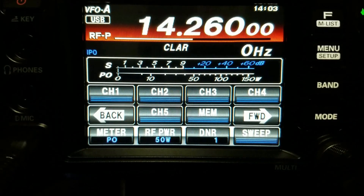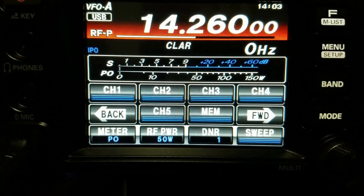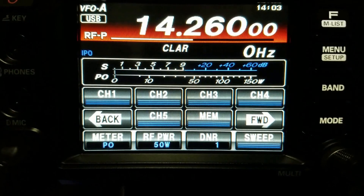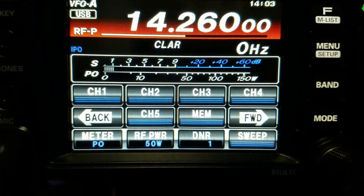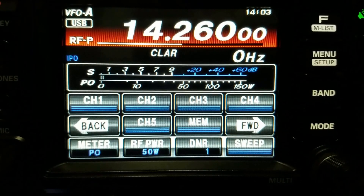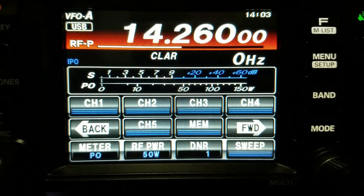That clipped a bit because I set the mic down before hitting the Memory button right away. But that's how you record a memory voice key slot — channel one in this case. You can record up to four or five slots in each bank, so you could have different messages, or say '73s' if you don't want to talk all day. That's basically how you do it in a nutshell.